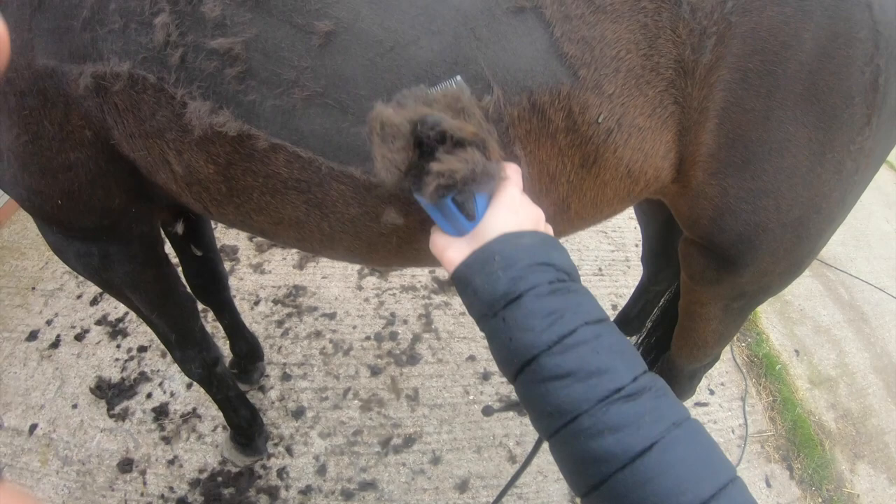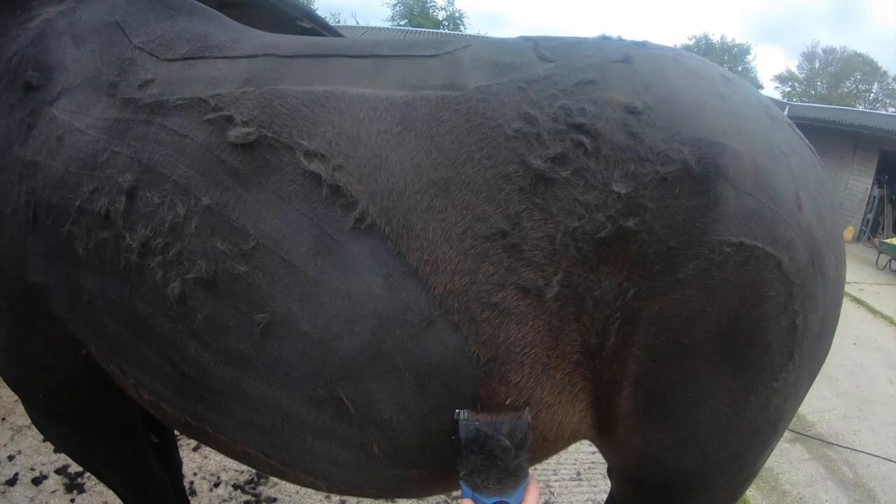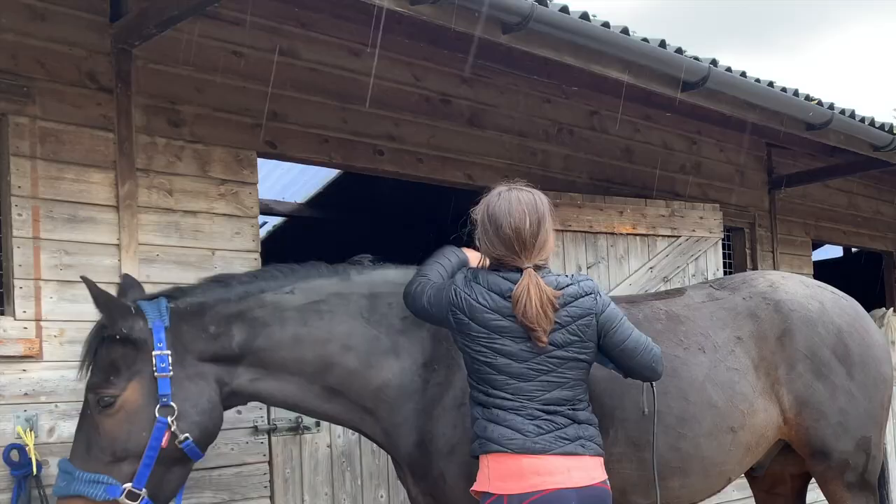I'm pretty lucky that my horse is very good to clip, but there are a lot of horses that don't like it. There are options to give them sedation so that they don't get stressed out during the procedure. I obviously don't have to do this for Cyril, but I do like to pat him and praise him and let him know he's being a good boy.